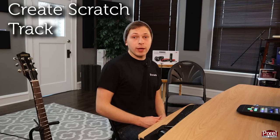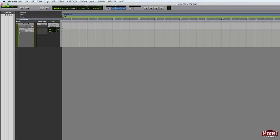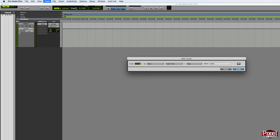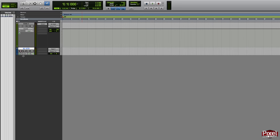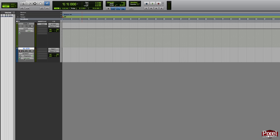After finding our tempo we create a scratch track using a guitar — a guide track the drummer can play to as a reference, which we'll delete later. Even if you're using programmed drums, a guitar scratch track is still helpful as an outline. To do this, go to the Track menu and select New, or use the keyboard shortcut Shift+Command+N (Shift+Ctrl+N on Windows). Create one mono audio track and rename it 'scratch guitar.' I'm going to turn off elastic audio, which Pro Tools First adds automatically, and load up the included Eleven Lite guitar amp plugin.